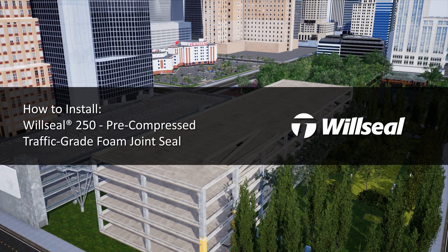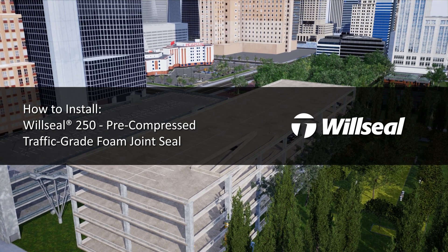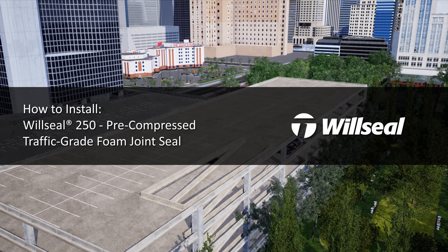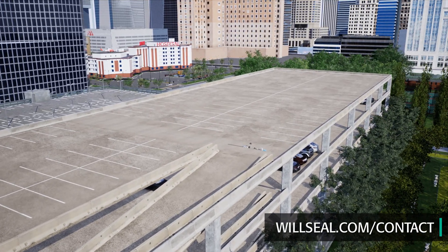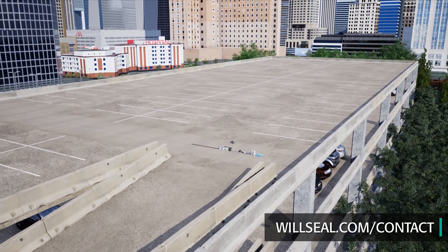This video will guide you through the recommended steps of installation for WillSeal 250 pre-compressed traffic-grade foam joint seal into an open joint. Job site conditions can vary and may require deviation from the standard installation instructions. Contact your local Trimco CPG or WillSeal technical sales representative for support.